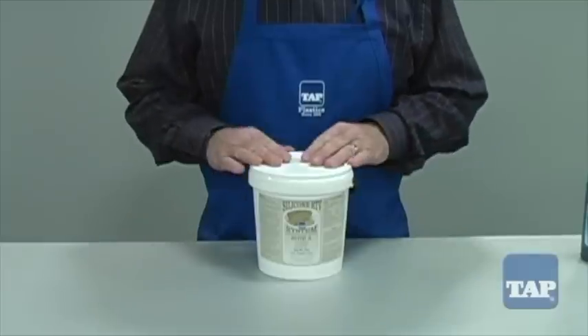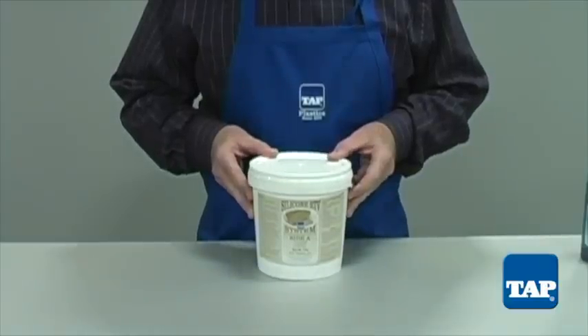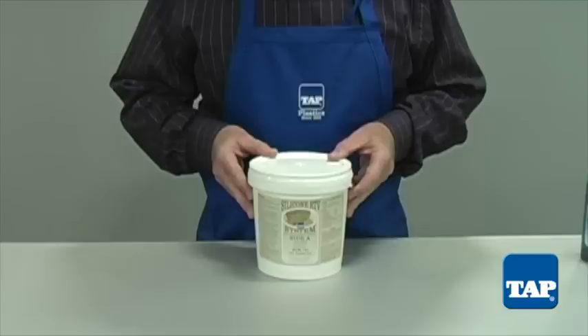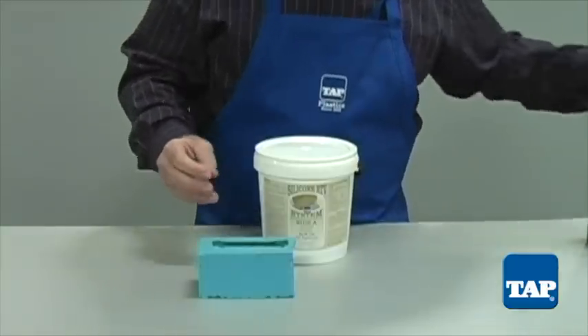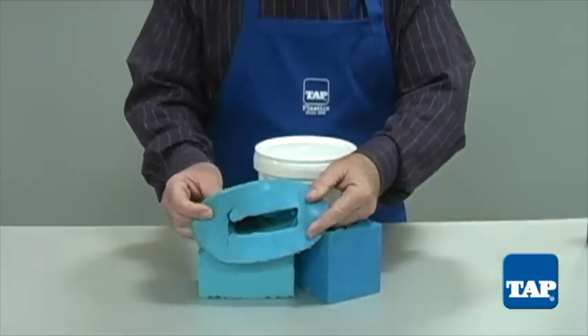The third mold material is Tap Silicone RTV System. This is more expensive than urethane, but has some distinct advantages. The first is that it virtually never needs a mold release — silicone does not stick to most items, and nothing sticks to silicone, so mold release is not required in the casting process either, reducing cost and labor. Silicone cures like urethane, so a mold like this can be done in a single pour in just a few minutes. Silicone can also be used to make two-part molds, and with the thixotropic additive, can be used to make economical brush-on molds.